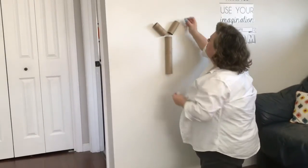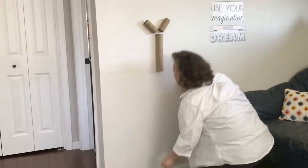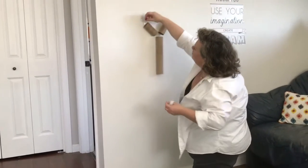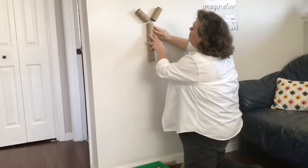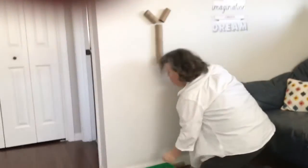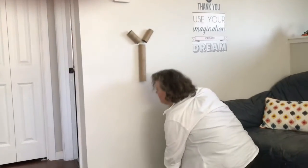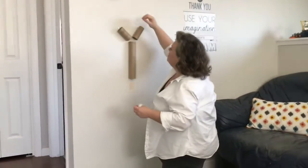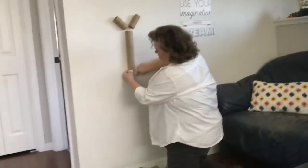Let's try one here. Yep, that worked. I'm not sure about this one — nope, that one did not work. Move it over a little bit, try it again. Yeah, okay, worked that time. So we'll put it there.